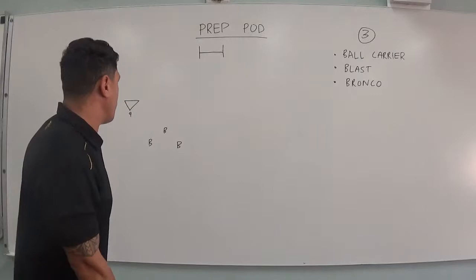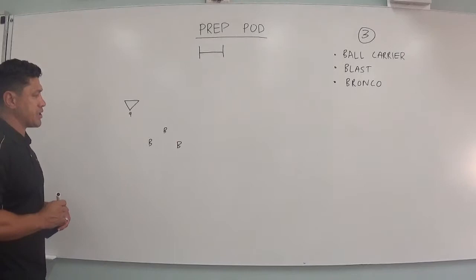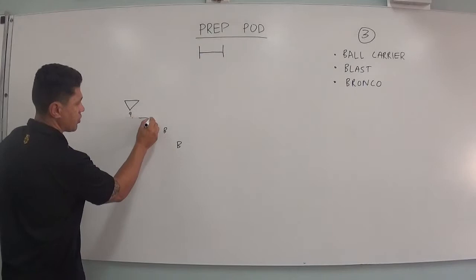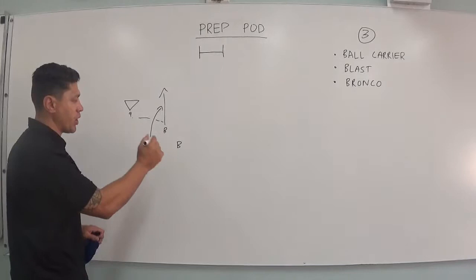Now this is just a little bit different to how we did it in pre-season — we're having one less person, because we feel that will help us in our game. So if we imagine we've got the ruck here, we've got our nine who passes it to the ball carrier and he takes it forward. The first person to get there becomes the blast, and that blast takes space and takes the person away.